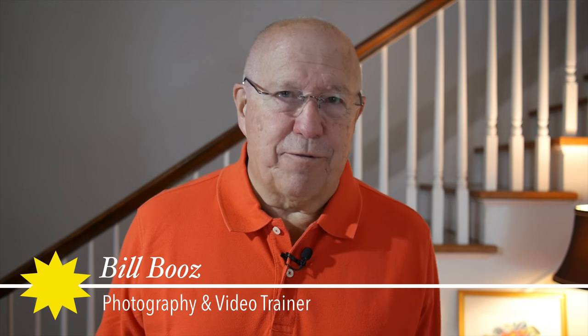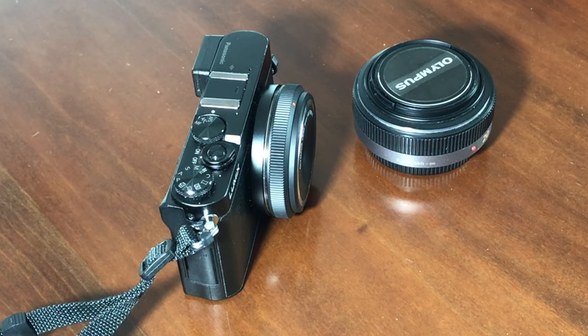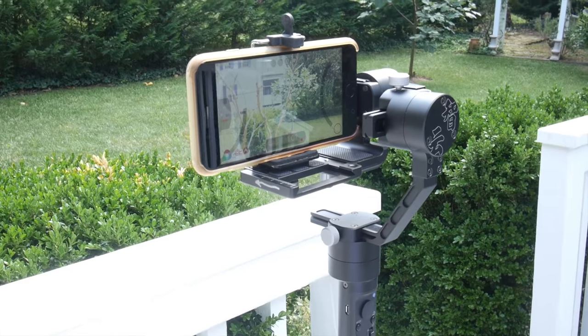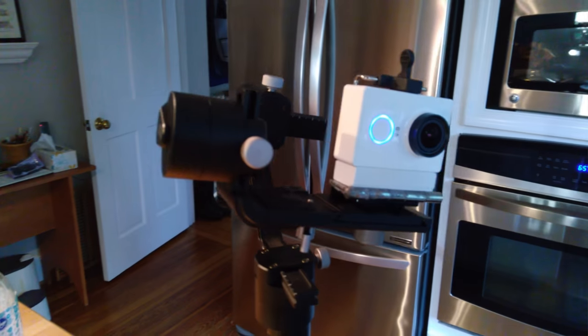Welcome to my July 31st video update. I'm finally ready to share some thoughts on using the Zhiyun Crane M with the variety of cameras I'll typically use it with. Those are the Panasonic GM5, my iPhone 7 Plus, my NextBit Robin Android phone, and my little Yi action camera.